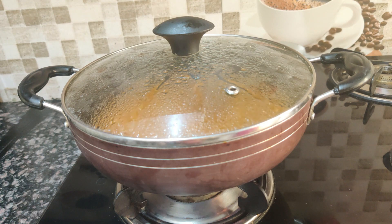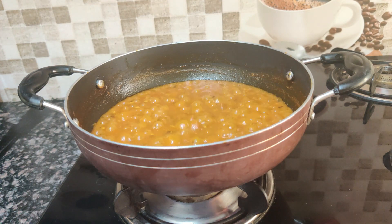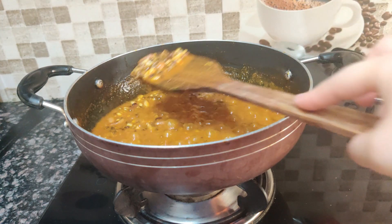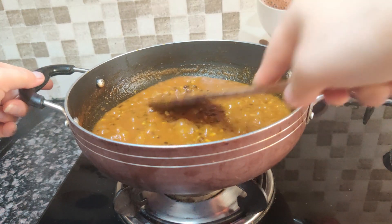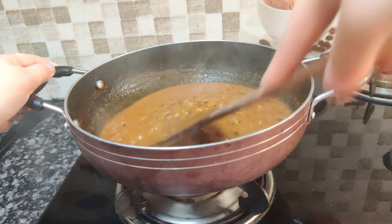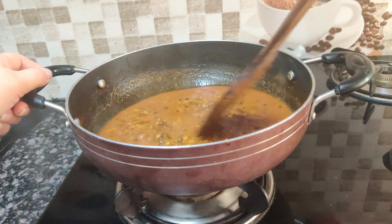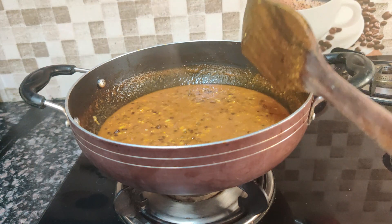After 5-7 minutes, my dal is perfectly boiled. Let's combine it into the masala. Wow, look at this — the dal has soaked up beautifully. It is very good. Let me show you the texture. We will mash it a little bit so the dal blends well.